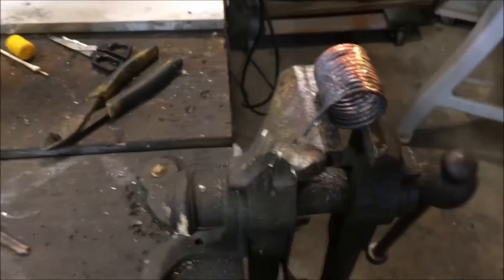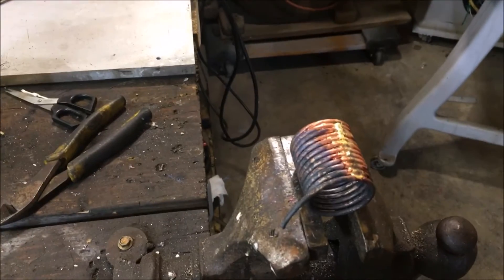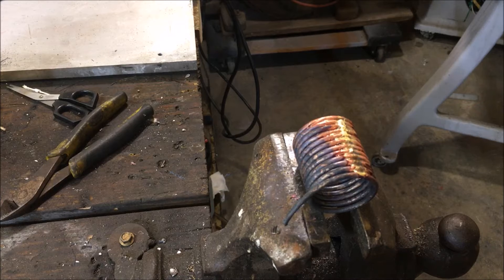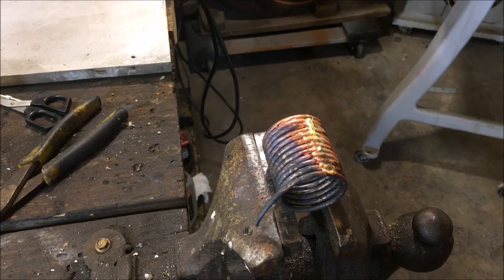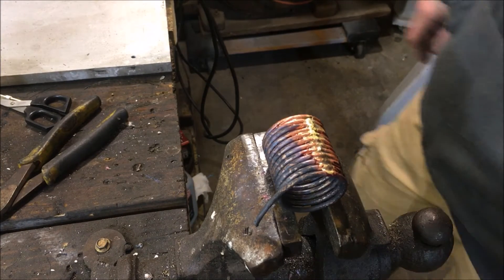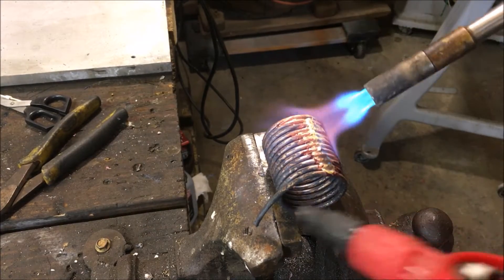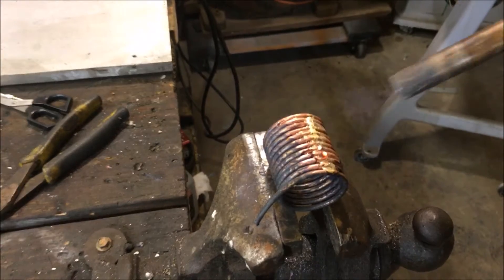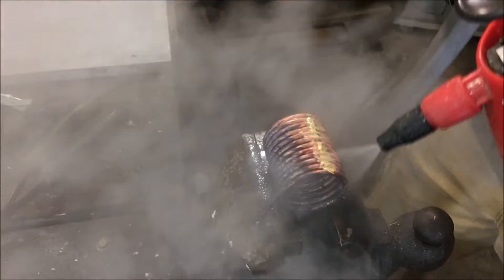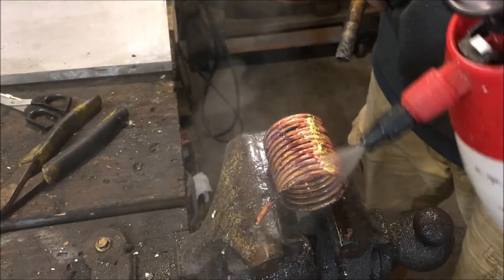What's going to happen is the flux, after the second heat up, it's going to turn into a white powder after it's been sprayed. Then after it's sprayed from that point, it'll start washing off as dirty water. A lot of it's already starting to wash off — big flakes.